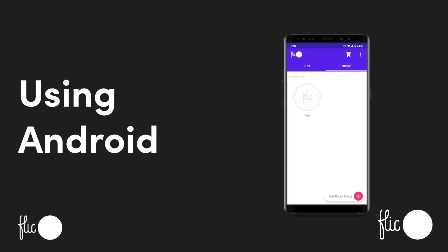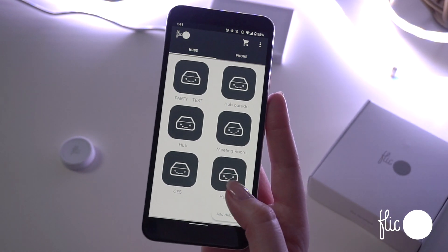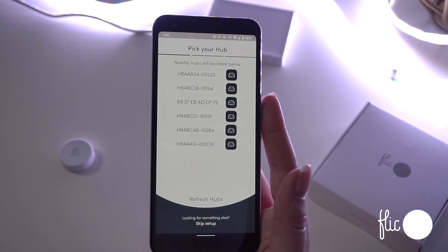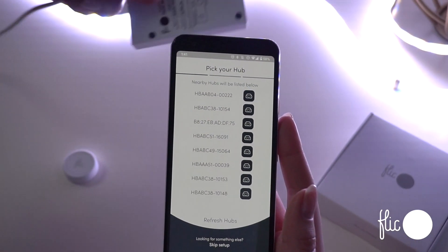To set up a Hub LR on an Android device, in the Flick app, choose Hubs from the top tabs and add a hub in the bottom right corner and choose the hub. You can find the name and the password on the back of the hub if necessary.